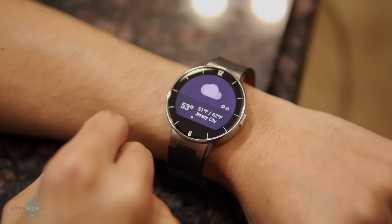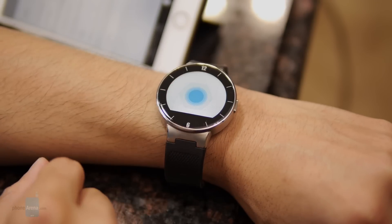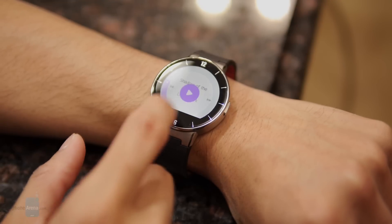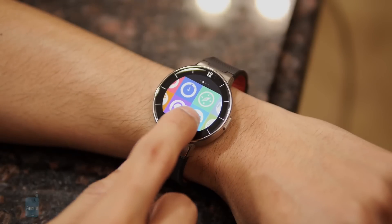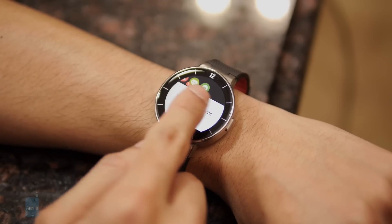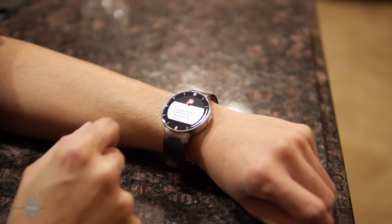It blends some features of a smartwatch, but not quite as in-depth. You get things like being able to view the weather, and it can also act as a shutter for your phone's camera. You can control your music, there's a built-in compass, and you can even track down your phone in the event that you misplace it. You also have some notifications — for text messages, you can read them directly, and for emails you get the subject and sender.